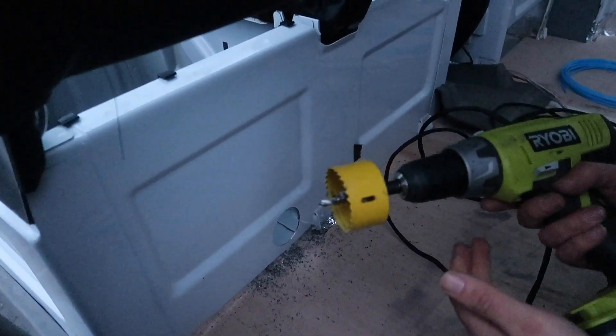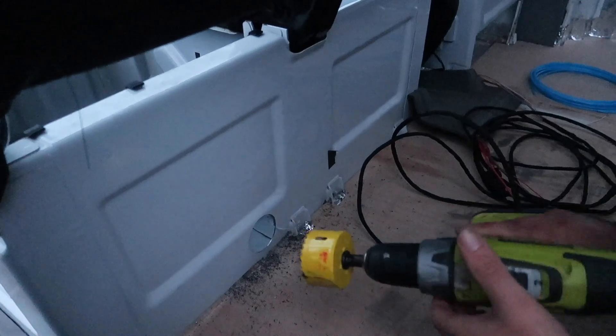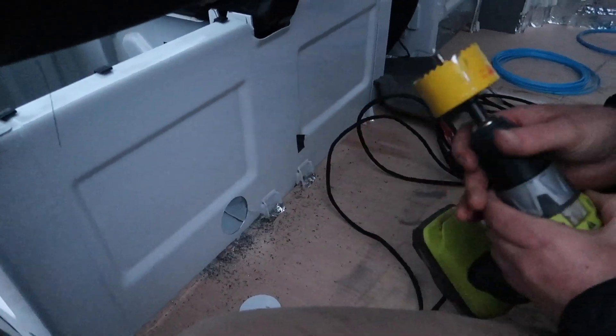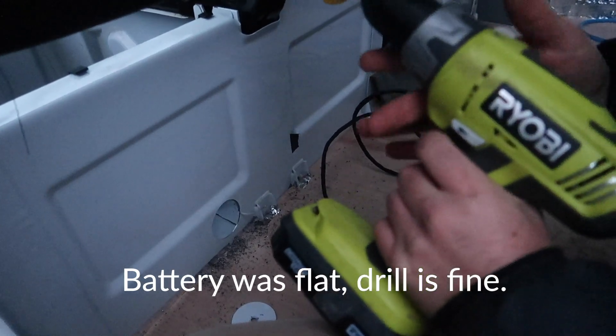We now have a really bad smell and the drill's not working — so that's not good. But on the good side, we've got the hole cut — at least it wasn't halfway through. It's very hot and it smells terrible. I hope we've just killed the battery and not the whole drill.